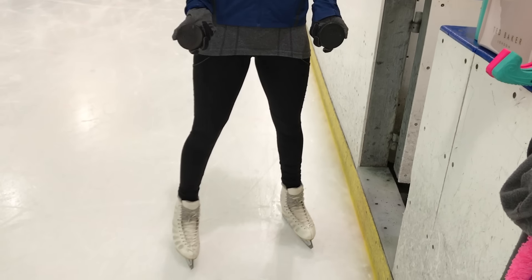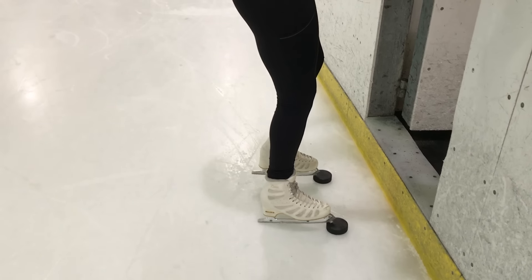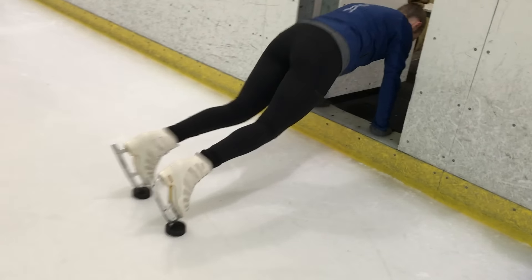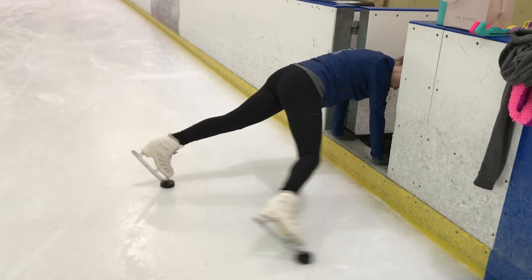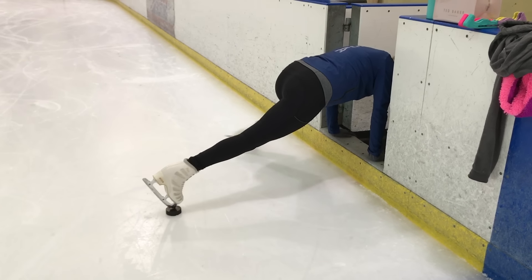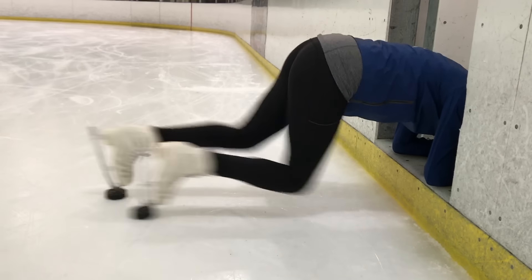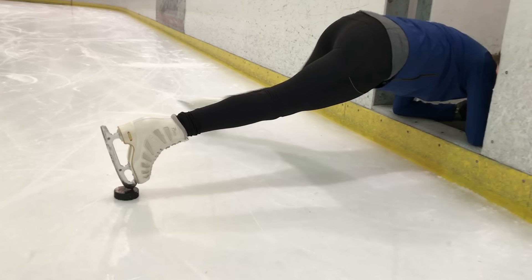The next exercise is on the ice, and I've shown you this before in my life hacks video for figure skaters. This is called pucks. Grab two pucks and do some core exercises on the ice like I'm showing you here. It helps strengthen your core because everything needs to be tight when you're rotating. If you have a strong core, it's going to help so much. If these are too easy, you can go down on your elbows — that's what I've been doing. Keep practicing those pucks and also do core exercises before you get on the ice.